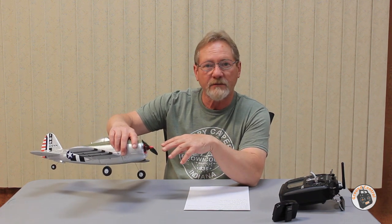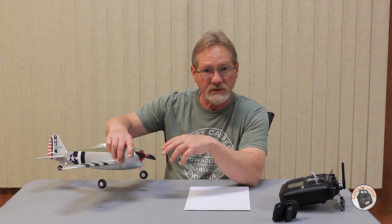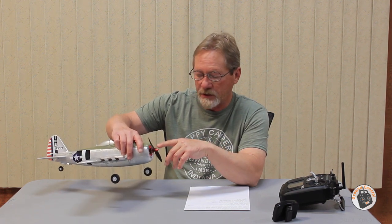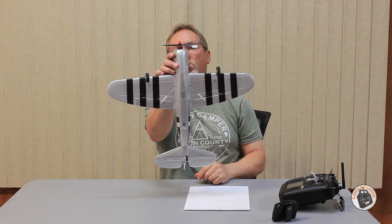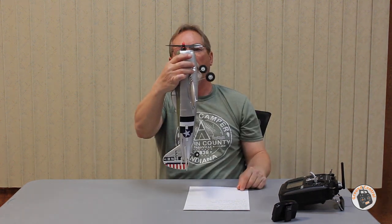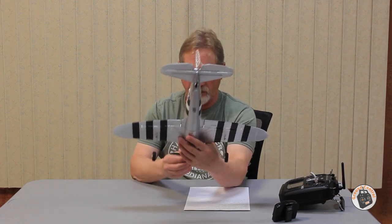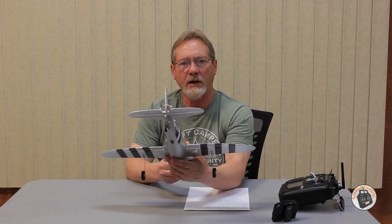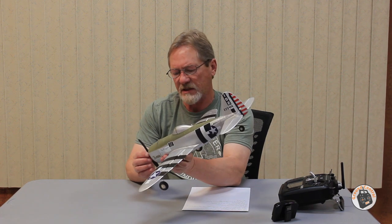I used the four screws left over from the disassembly of the P47 — the two screws that held the stock gyro receiver board in, and the two screws that held the on/off switch. I used all four of those to attach the motor plate to the front receiving plate on the nose. I've got just a slight amount of right angle in the motor and just a slight amount of down angle, but not a whole lot. I didn't want to go overboard with that. I don't know how much angle was in the original motor — I probably should have tried to measure that before I did this.